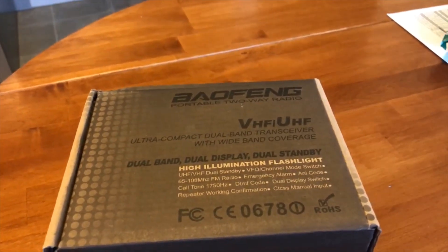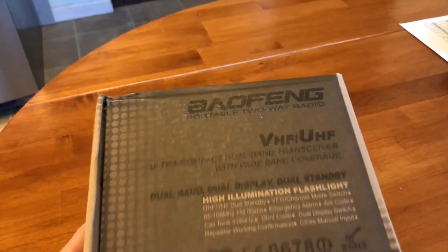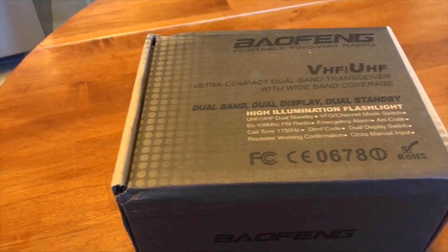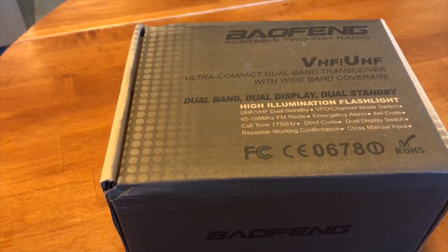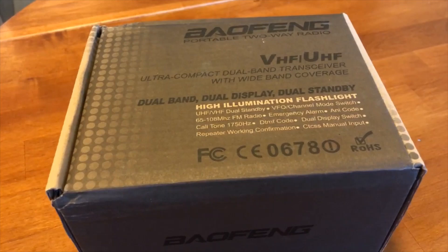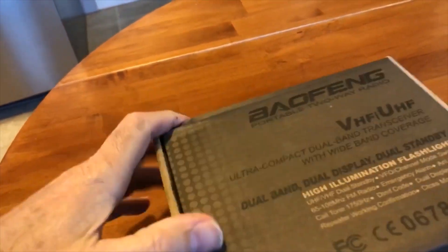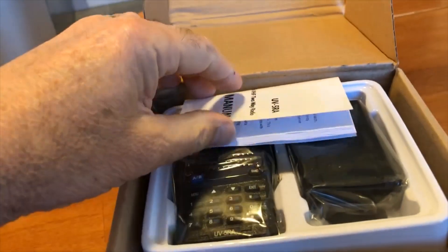Hi and welcome back. Guess what I did — I went and bought another Baofeng radio. I was looking on Amazon and it said they had a new generation UV5R, an 8-watt radio, and I think it was $39, but there was a 30% coupon and I picked it up for like $25 or $26. So I said why not — let's go ahead and open it up and see what we got.